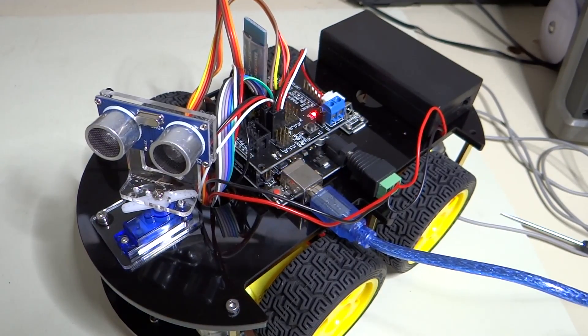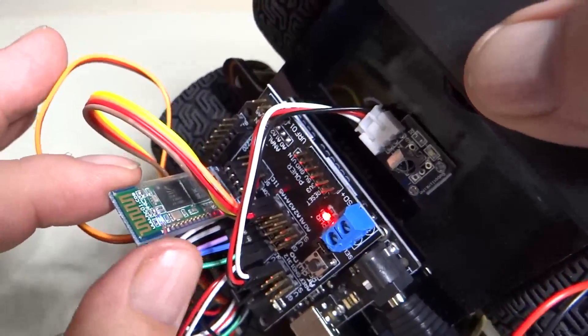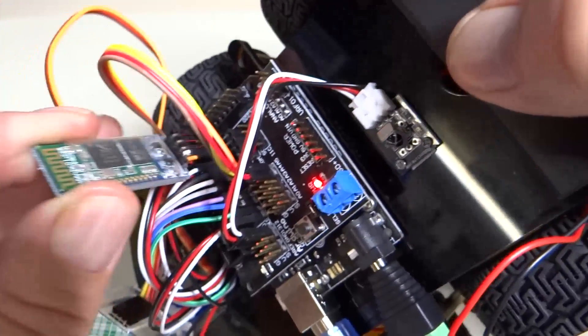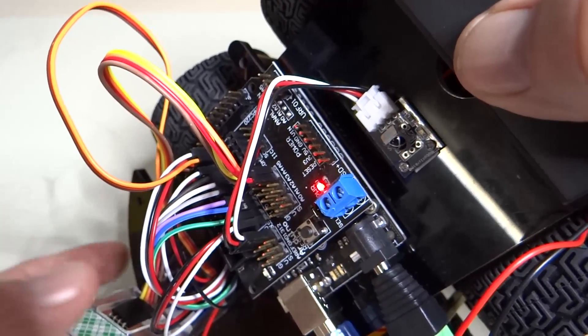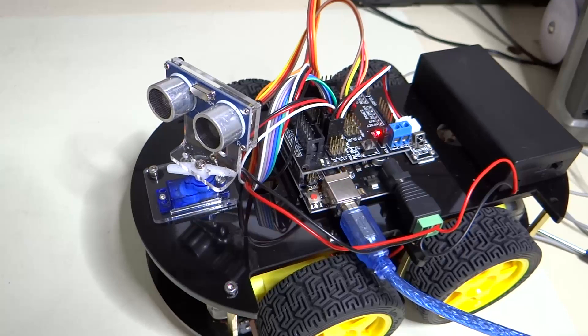I just figured out the problem — I ran into this before. The Bluetooth device uses a serial port, and the Arduino is programmed over a serial port. So anytime the Bluetooth device is plugged in, the serial port is being used, and therefore the Arduino cannot be programmed with the Bluetooth device plugged in. So first remove the Bluetooth device, and then let's load infrared blink.